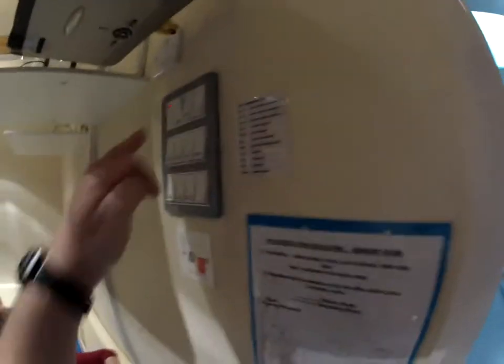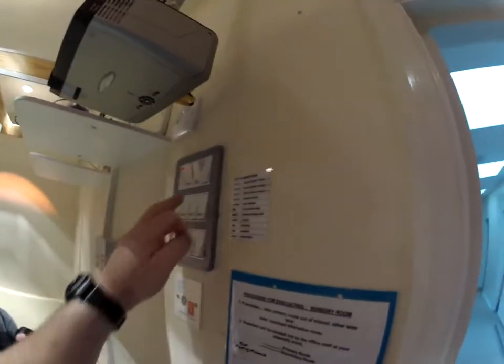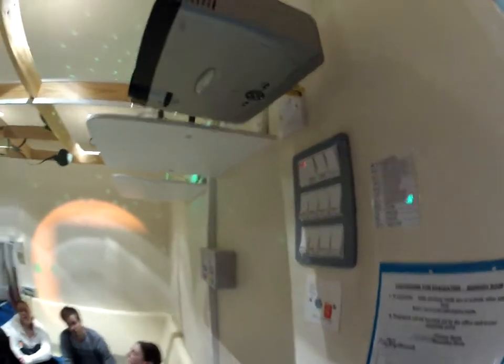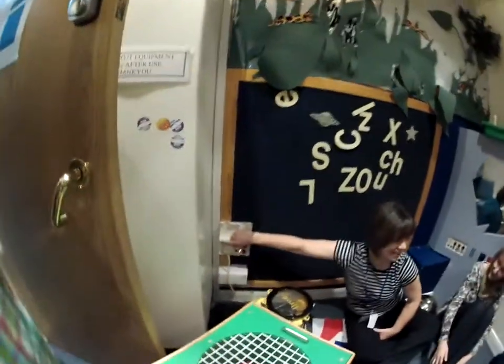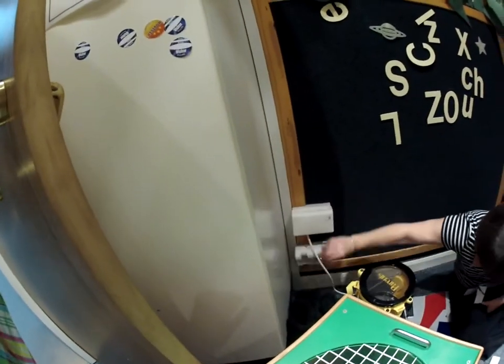Three and four are behind me, and five and six are over near you. Can you see any sockets down on your right-hand side? There should be some down the bottom as well. That's where you switch the sockets on. That's socket number three - you see the number there, it's got number three on it - and the other one is number four.